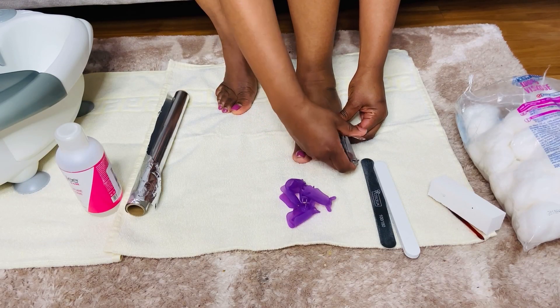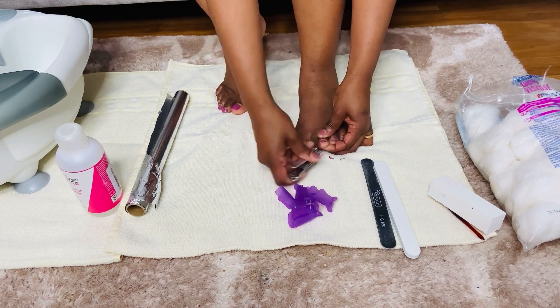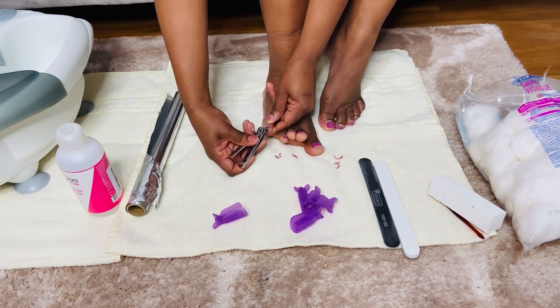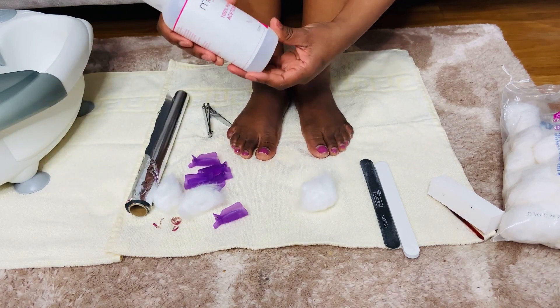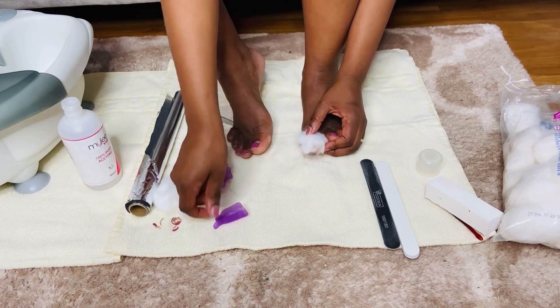Welcome back guys, and welcome if it's your first time here. My name is Yeruth Kim. I'm going to start off with foot care — I'm going to begin by cutting my nails. I prefer shorter nails because it's easier to remove the polish when they are shorter. I'm going to use this acetone nail polish remover that I got from Amazon.